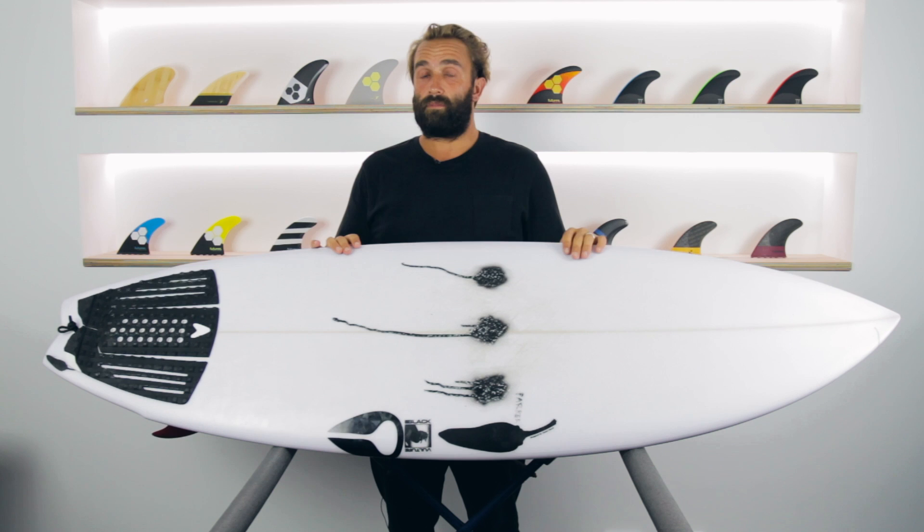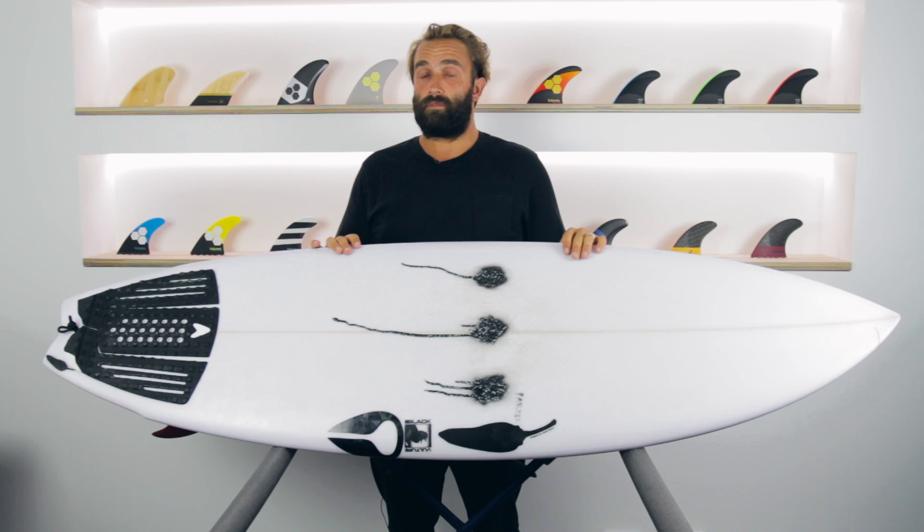I hope you've enjoyed our review today of the Black Vulture by Chilli Surfboards and hopefully you get a chance to check one out. It's a really fun board that makes surfing pretty average waves a lot of fun. Thanks for watching.